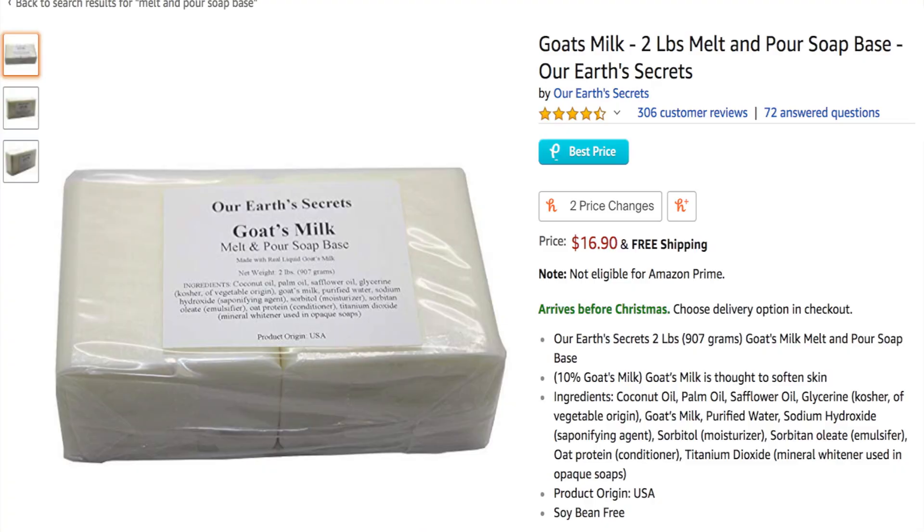We are going to start making our melt and pour soaps. All you need is some melt and pour soap — you can buy it on Amazon, I'll leave a link in the description. A quick hack: if you don't want to order online, you can go to the dollar store or Walmart, pick up some bars of soap, melt them down, and pour them into whatever molds you want. You can add dried rose petals, cranberries, or whatever you want to make it your own.